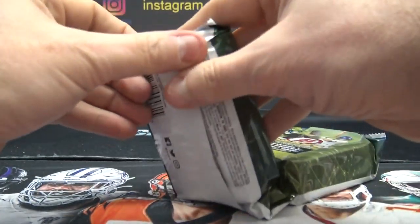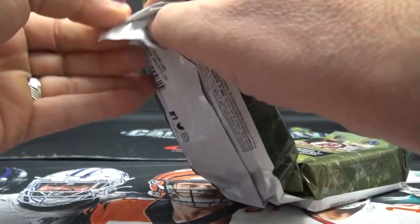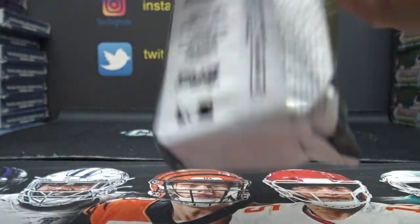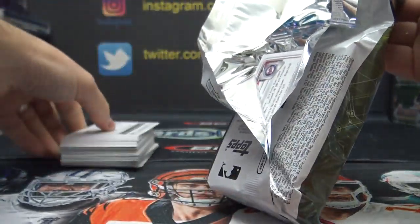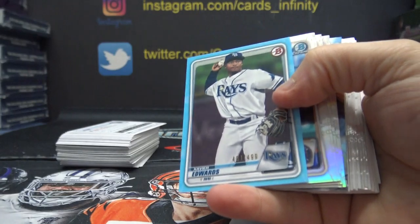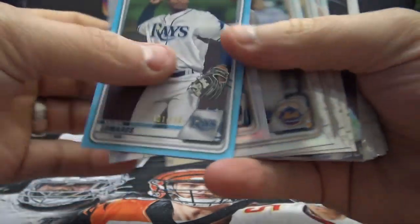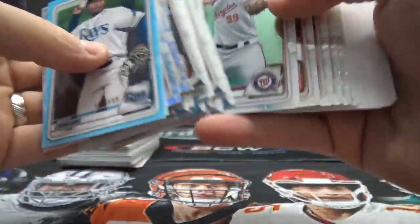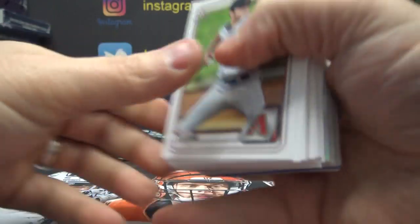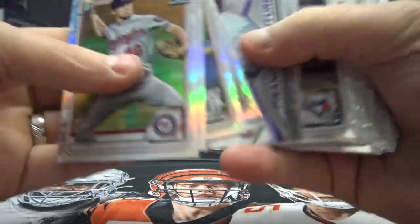Alright, Jim, Jan, John, Joe — bringing it on home. Did we save the best hit for last? Xavier Edwards, numbered 499. And base. And the last chunk with the last autograph will be... oh, we got another plate — three plates in this box!